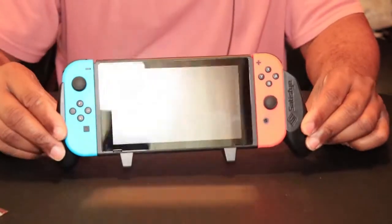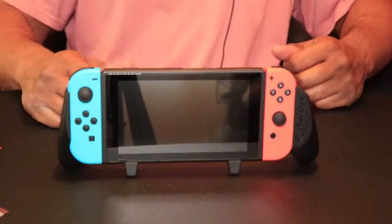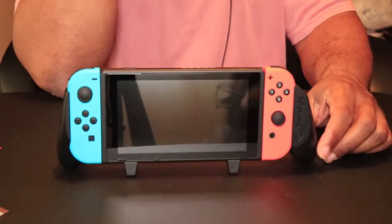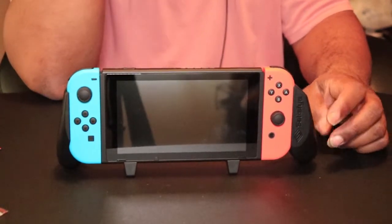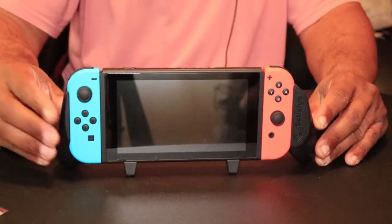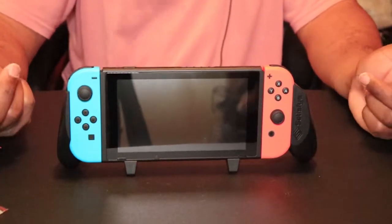It can also stand on its own — it's got two little legs on the bottom that help it stand up like that. So you can actually get some good tabletop mode with this if you decide to, although this is pretty much made for handheld. I just think it's kind of neat that they included that feature.